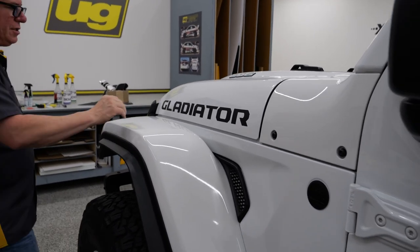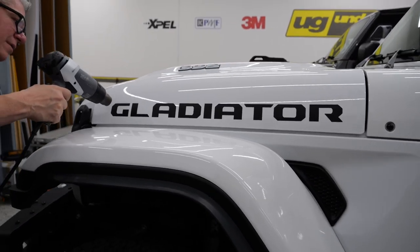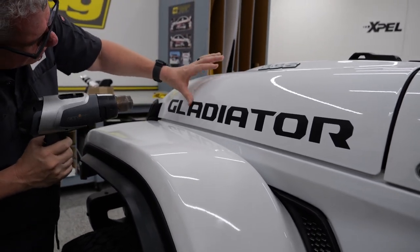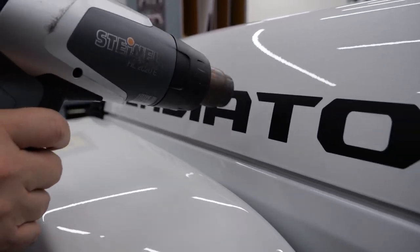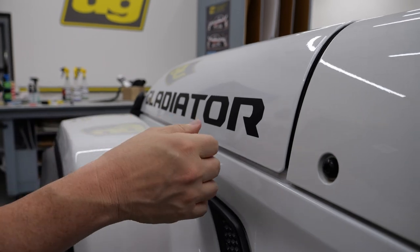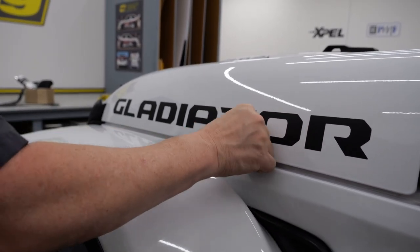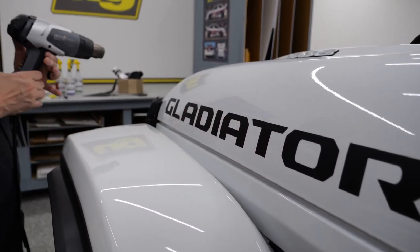With wrap film you have those air channels inside. You can literally slap that on and then work it out. If there is anything in there, it will come right out. That was a very quick install. You may want to go back and post-heat it just to make sure you don't have any air bubbles. You can see any remaining spots - just let that cool. If you heat up that calendared film too much, you will melt it. This 3M 2080 will take over 200 degrees - we do it all the time to post-heat with wraps. This will not shrink.